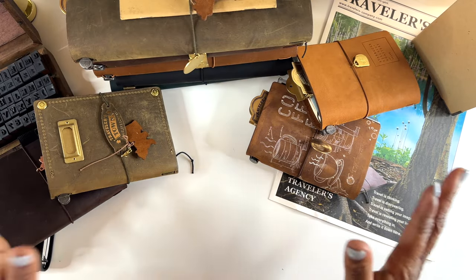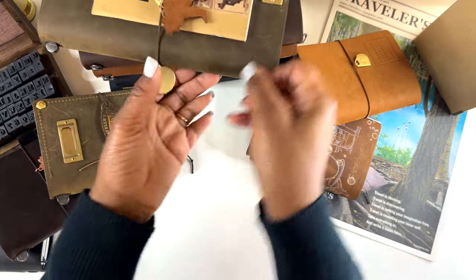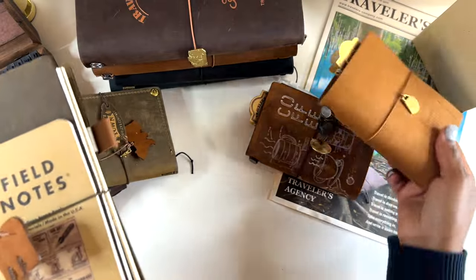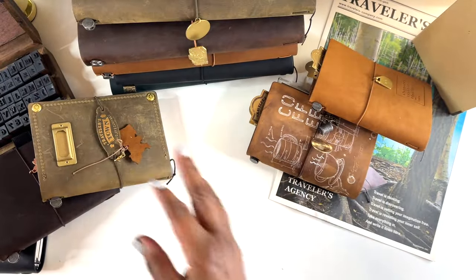We have the overhead camera set up and are ready to dive into these traveler's notebooks. I really have a love for these things — there's something special about them. I love the old-world feel and how they make me feel creative. For traveler's notebooks, we have standard size and then there's the passport size, so I'm going to start with the standards first and then get into the passports.